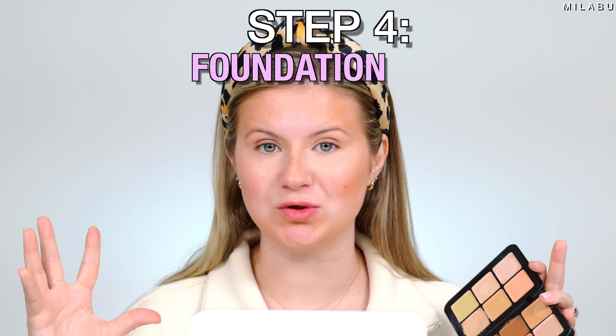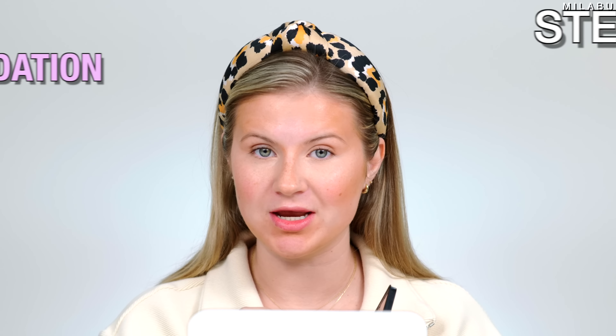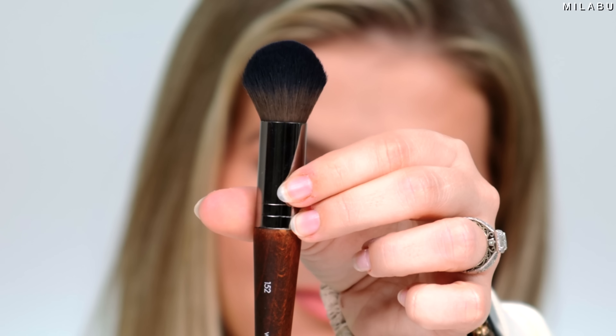Next step: foundation. This is what's going to soften everything — that's the beauty of it all. I'm going to take my Makeup Forever 152 brush and work this shade into the brush, then place it in areas where I need foundation — right here, kind of on the cheeks. I'm not going to go too high up where the concealer is because it's already concealed. I'm going gently on top of the cream bronzer. I'll just do one side of the face so I can show you the difference.